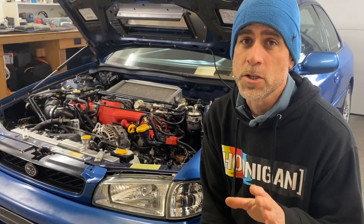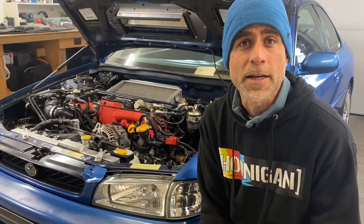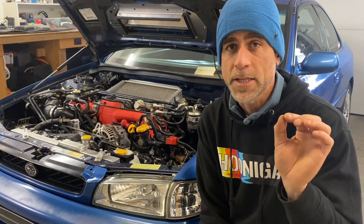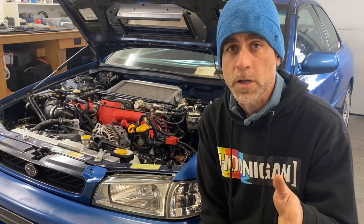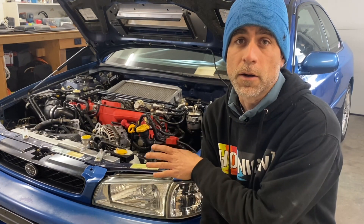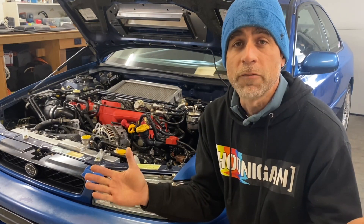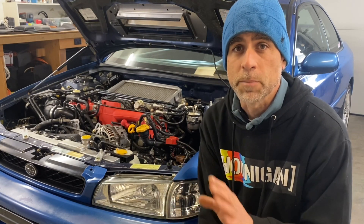That's how you install those billet half moon seals in Subaru EJ style heads with your engine inside your car. I have to say, installing these half moon seals with the engine in the car is really a huge pain in the ass. The upper half moon seals are pretty easy — you can tap those in with a rubber mallet. But those lower half moon seals are only a couple inches away from the front frame rails on these Subarus and they're a pain to get all the way in. I really wouldn't recommend doing this with your engine in the car. It's definitely better to install these billet half moon seals when you have the engine on an engine stand with lots of room. But if you have no option, as you just saw in this video, it is doable.